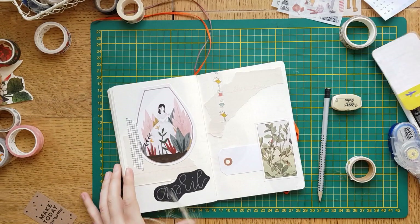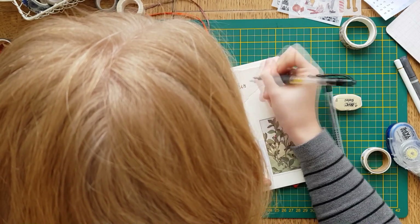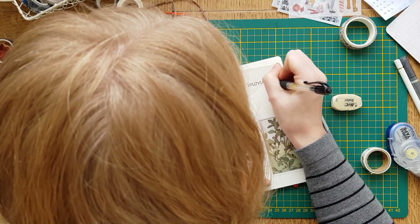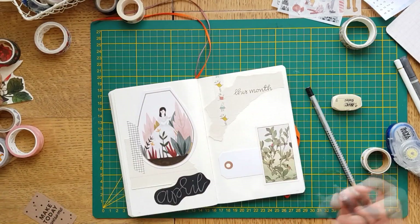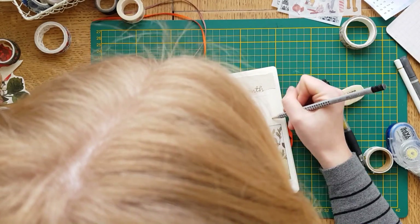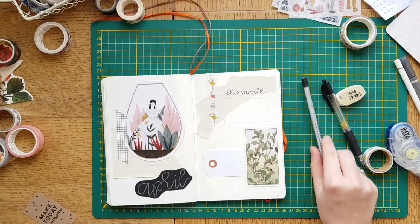So I'm making a little border here where I can just write in the big events, because I'm not doing the calendar. I'm writing those down here and the rest will sit in my phone on a digital calendar and on my computer.